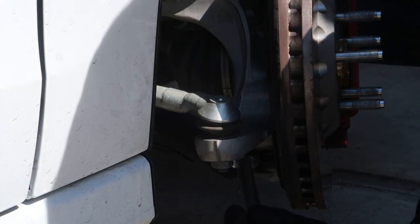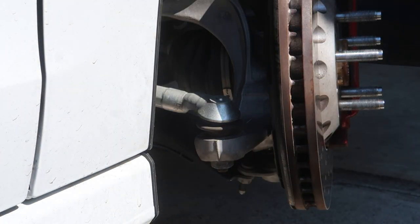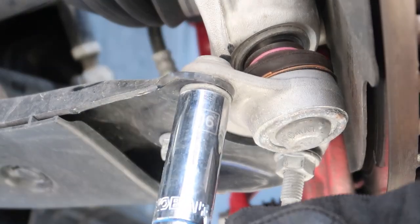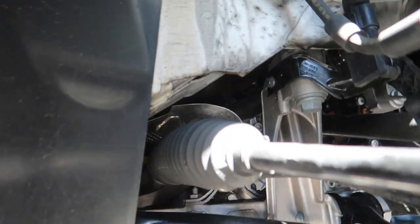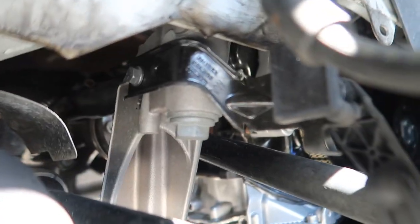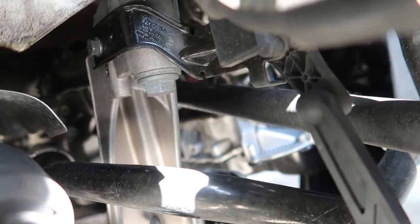Boom — heard that, she's out. Now we'll loosen the three 16mm bolts at the bottom. Depending on your car, you may or may not have these sensors. I have a level sensor here that goes down to the control arm — I would wind up over-extending it and breaking it.